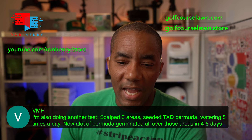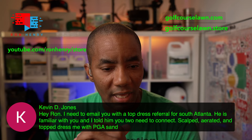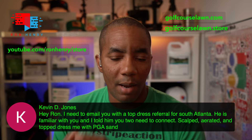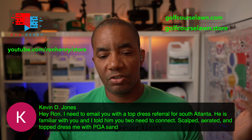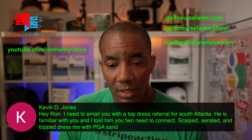Kevin D Jones says he needs to email me with a top dressing referral for South Atlanta — scalped, aerated, and top dressed with PJ sand. Very cool! It sounds like they're doing it right. My email address is Ron at golfcourselawn.com — send me an email there, Kevin, and I'll help him out in any way I can.